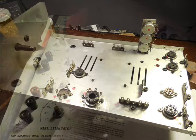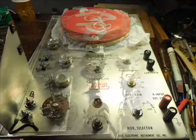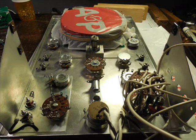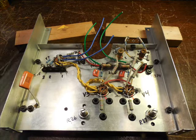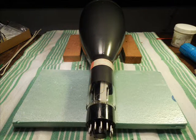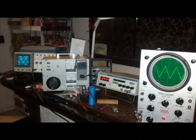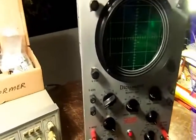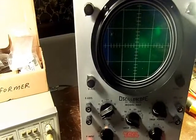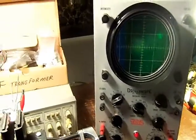Here's the main chassis, the front panel, the back of the front panel, the rear panel, the CRT, and a bowl of spaghetti with the wiring. And a sawtooth wave. This is the ICO 460 DC wideband oscilloscope — completed and working. Yay!